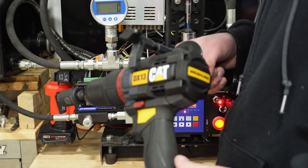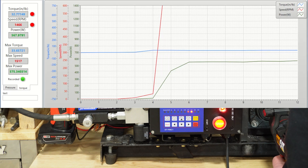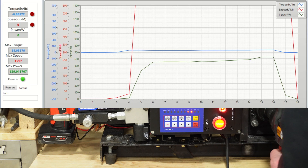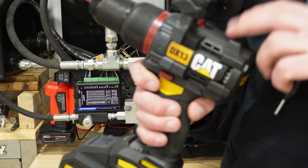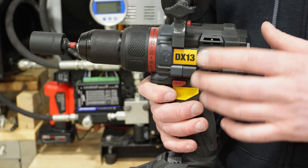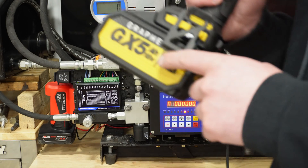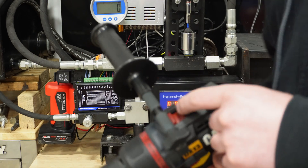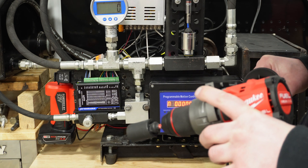Now switching to gear two, running through the batteries again — all fully charged — to see what we get for max torque. That's interesting with the 5 amp hour battery; it's actually a little less than using the 4 amp hour on high speed. There's definitely no performance gain from the 5 amp hour over the 4 amp hour if you're always in speed two. Now we'll put the Milwaukee on in speed two and really see how much power it has.